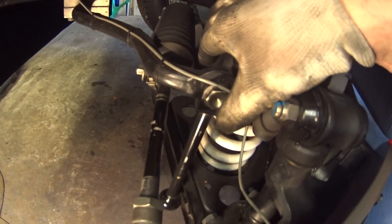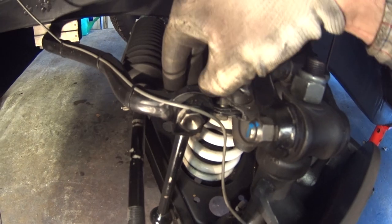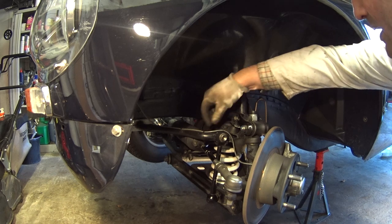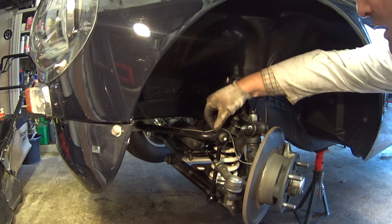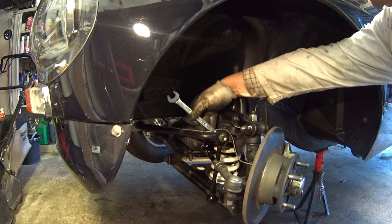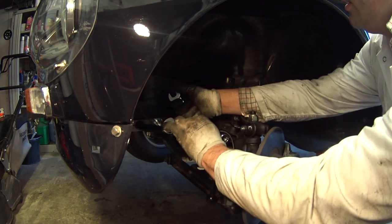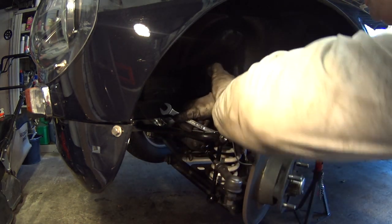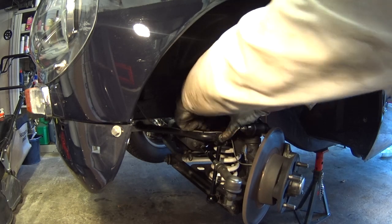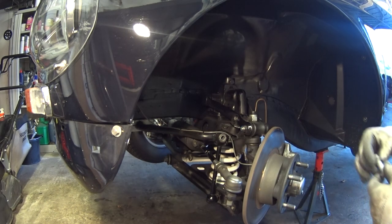I'm going to get a spanner to loosen the top part — this is the fairly straightforward bit. The link bolt at the top generally doesn't cause much of a problem. That wire there is just for a wheel speed sensor; I doubt your car will have that. We've got a 5/8ths one side and 11/16ths the other, so I'll just loosen this top part off and bring that out with the spring washer.